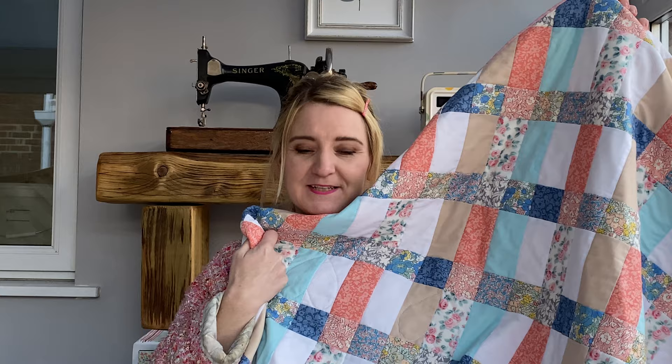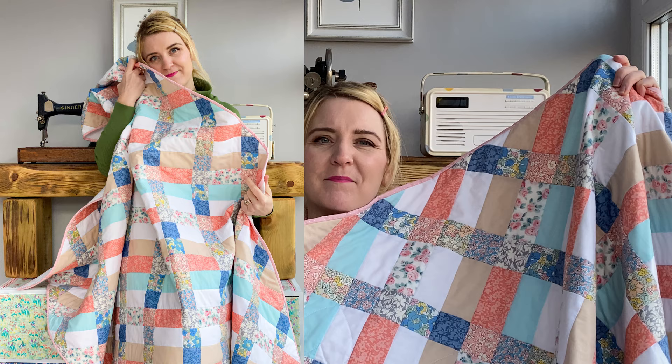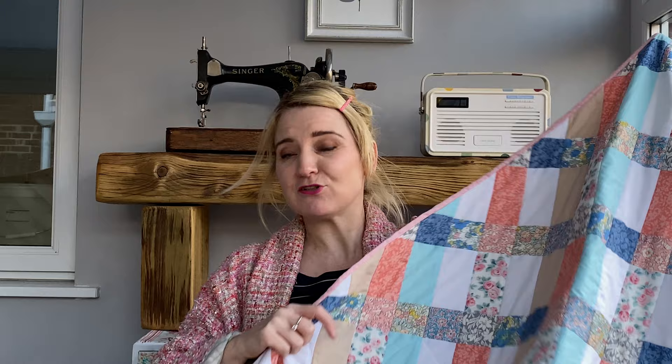Okay so what have I been making then? Ta-da! It's my first proper quilt. When I say proper I mean a large size quilt that has been properly planned out, with all the fabrics carefully selected and following a pattern. It's absolutely huge so I'm not sure whether I'm going to be able to show you the full thing, but I'll show you what I can.